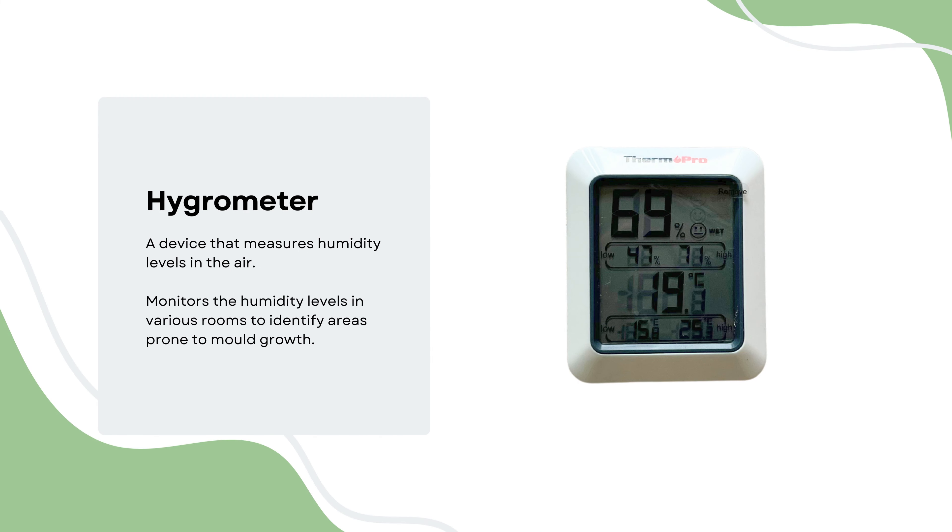It also contains a hygrometer, a device that measures humidity levels in the air, allowing residents to identify areas prone to mould growth.